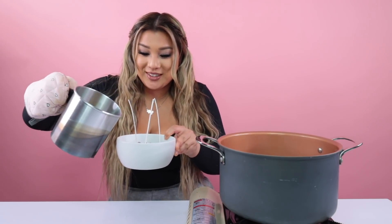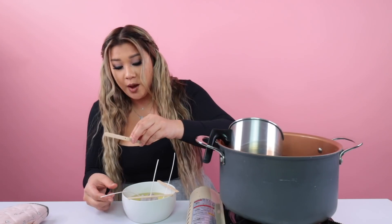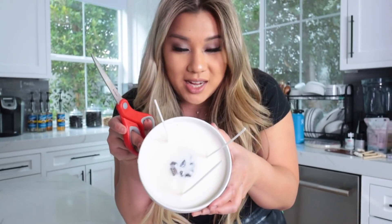I have the bowl here, I'm gonna put the crystal in at the bottom. And now I'm gonna pour. The wicks are indeed falling. Note to self: put the popsicle sticks on before you pour the wax in. All right, now we let it fully set. It looks gross, hopefully it looks better later. It's the next day.